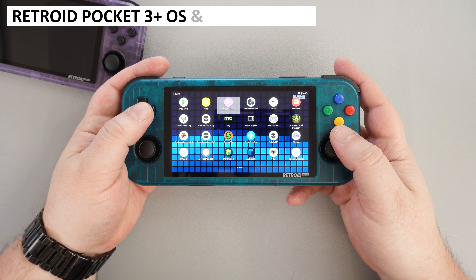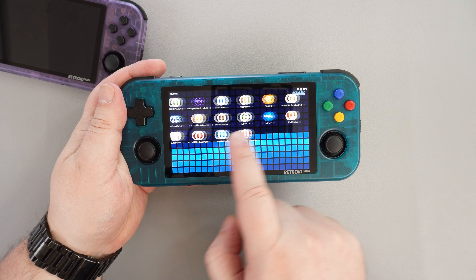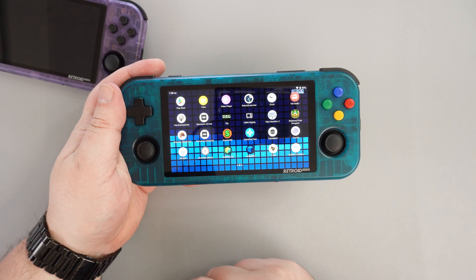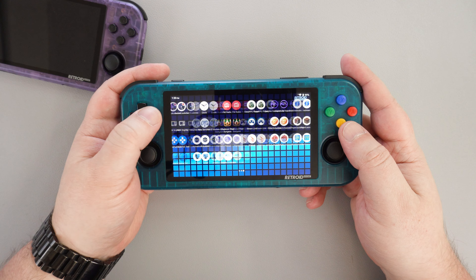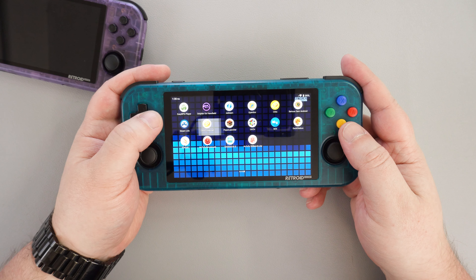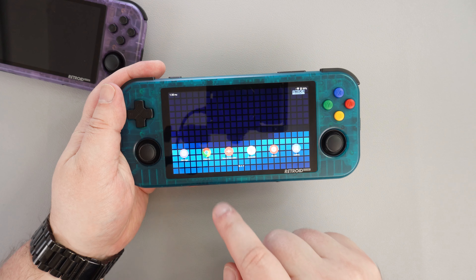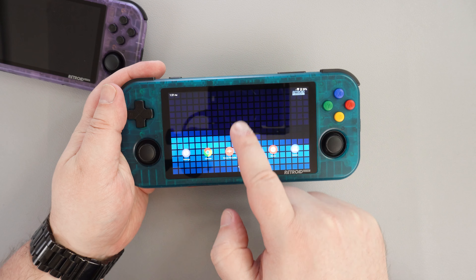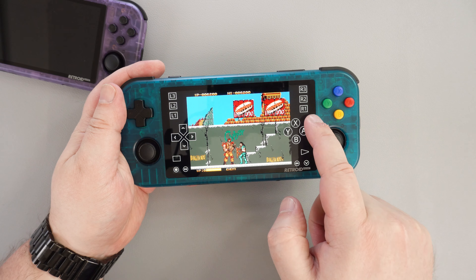The Retroid Pocket 3 Plus runs on Android 11 and has a fair number of emulators ready to go. Generally they just need pointing to the respective ROM folders on a micro SD card. There is a built-in front end which does take a while to set up from scratch, but once you have it set up it is very good. Another useful feature is the Pocket Overlay, which you activate by swiping from the right side of the screen.